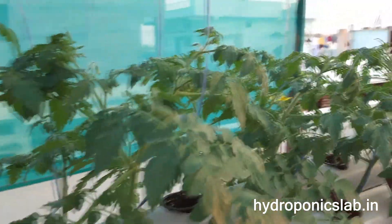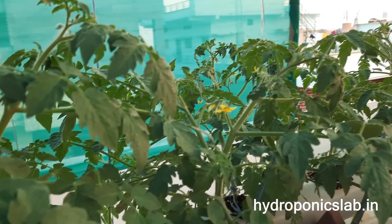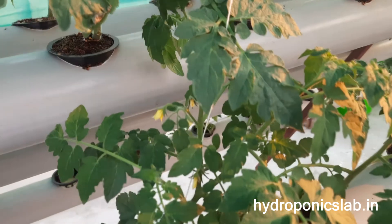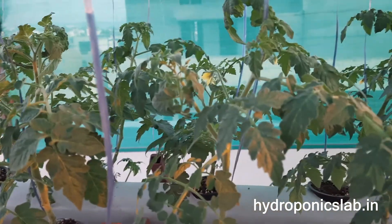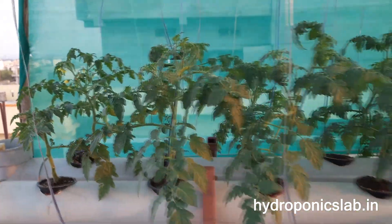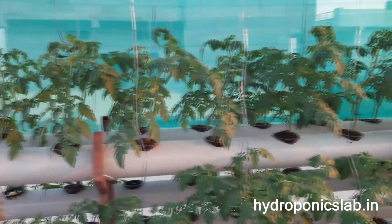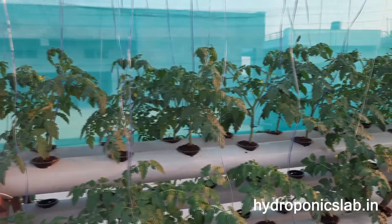Lots of plants have also started fruiting — you can see the flowers here. This is the advantage of growing tomatoes in NFT: the plants grow really fast.